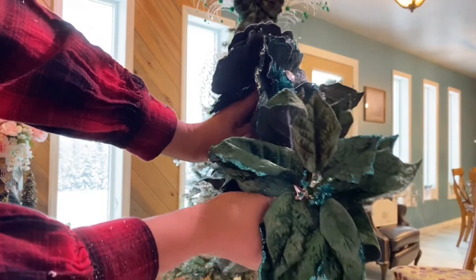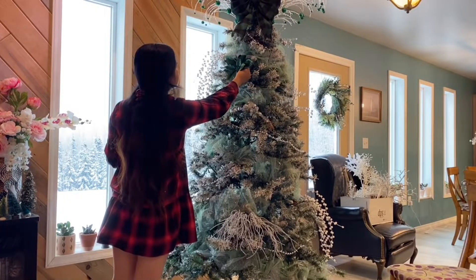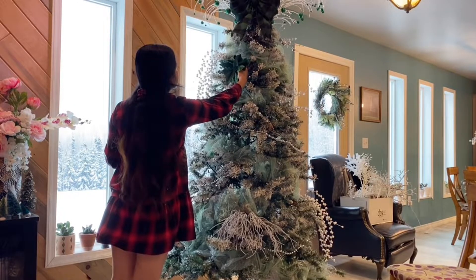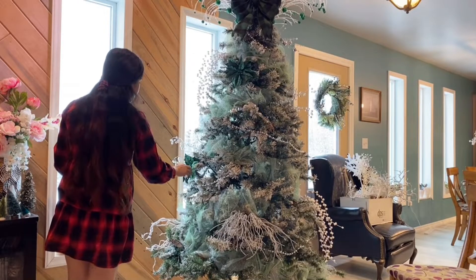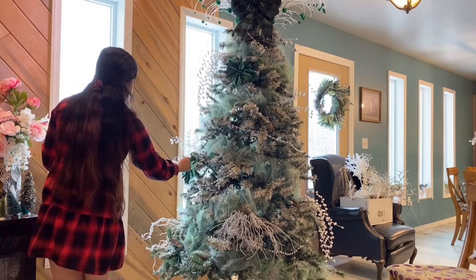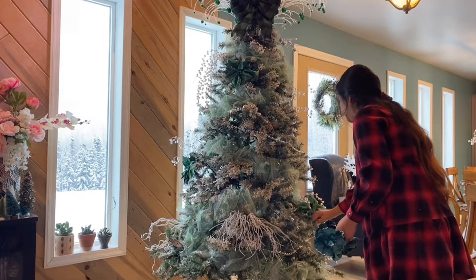After putting the statement pieces, I then added the ornaments. When adding them, do one kind of ornament at a time so you can distribute them evenly around the tree. For instance, I added three of these poinsettias on the front and three on the back since I only have six of them.